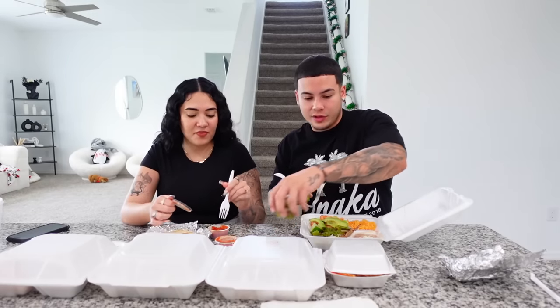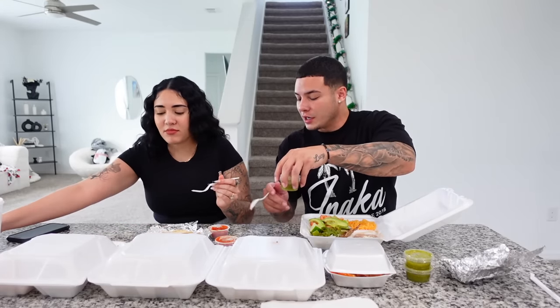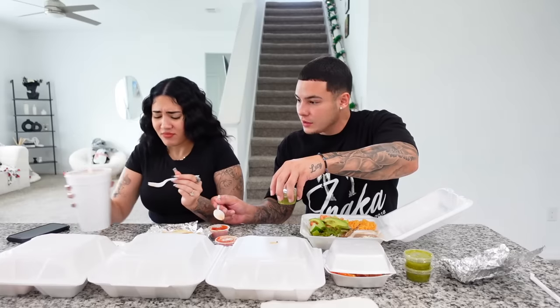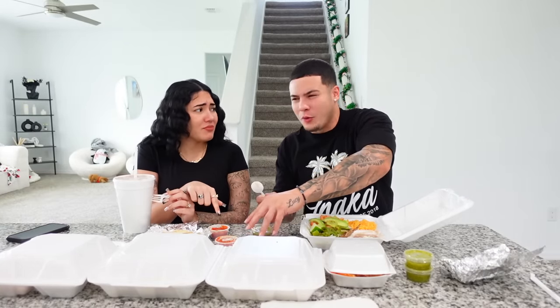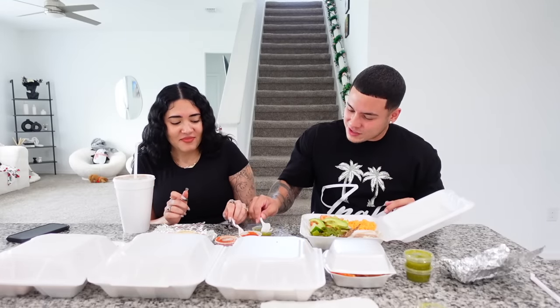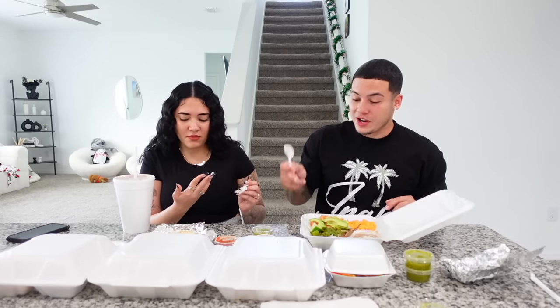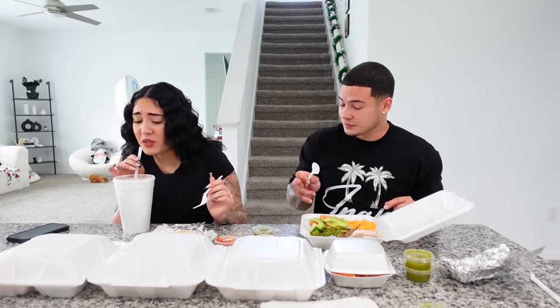I'm gonna try the sauces first to see if they're too spicy. I think it's always the green one that's spicy. Oh my god — that kick! Mexicans know how to make hot sauce. The red one is spicier; the green one has more of a cilantro taste but it's still spicy.